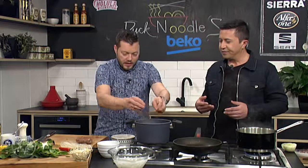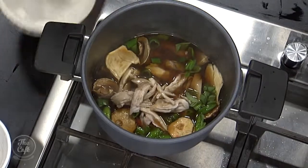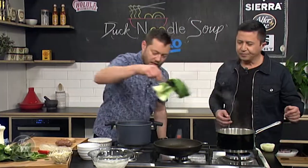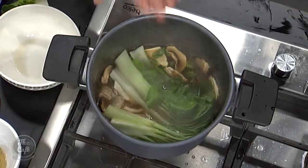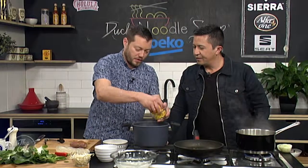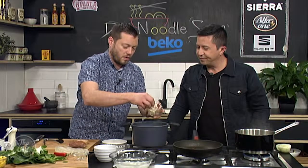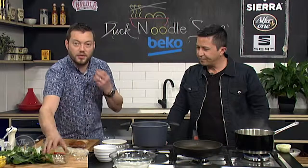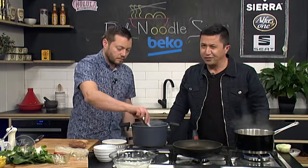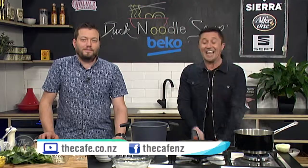I can smell that mint as soon as you did that. The picked chicken goes back in just to warm up, along with any juices. Once the vegetables are just wilted, those go back in as well — or even straight into the bowl. This is ready to dish up now. Slice the duck and plate it up. A little bit of corn if you like, and some bean sprouts — all added last minute so they stay nice and crunchy. Get the recipe at our website thecafe.co.nz.